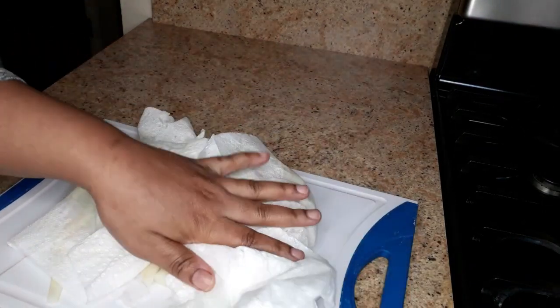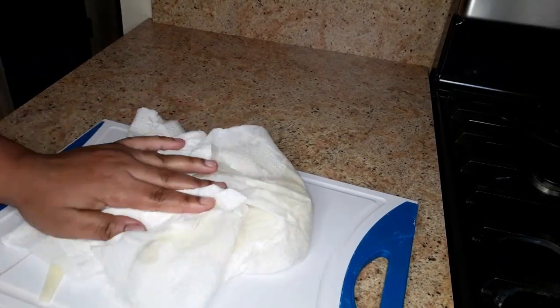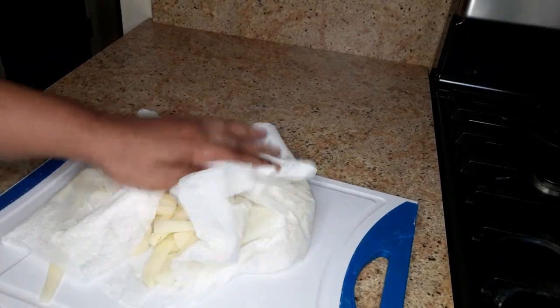We're gonna remove all the excess moisture from the potato, so take your time and just pat them dry.